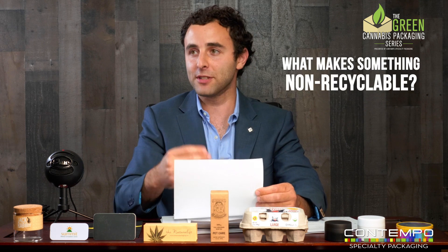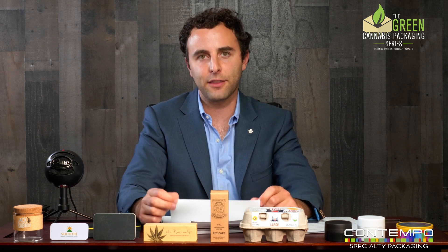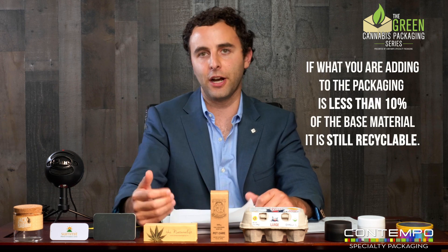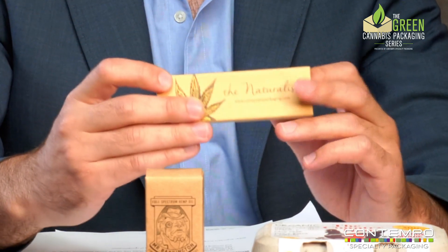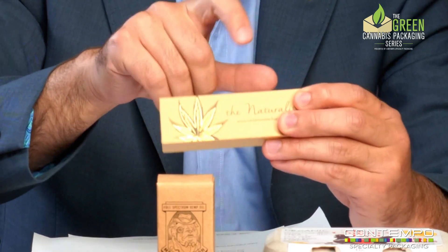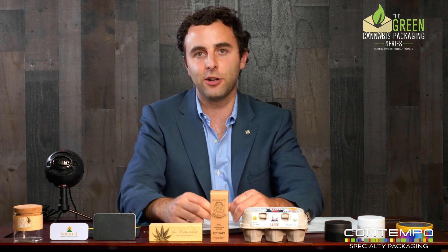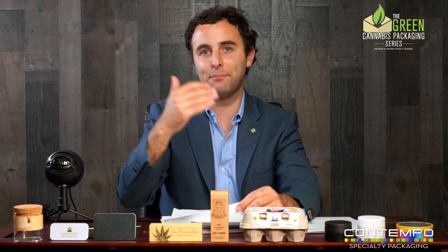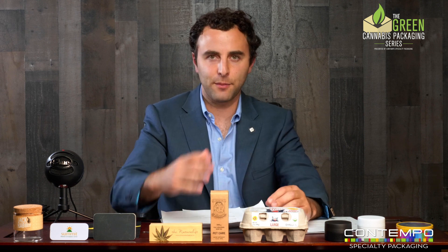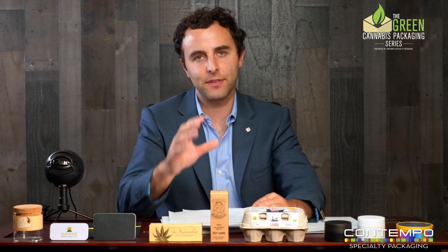What makes something non-recyclable? Is something still recyclable if you put different embellishments on it? The rule of thumb I've gathered from recycling experts: if what you're adding is less than 10% of the base material, you're good to go. If you take a recyclable box and add foil stamping — as long as that's less than 10% of the base material of the overall package — you should be fine. These recycling systems can handle a certain amount of contamination; once you get beyond that, those products are no longer usable. Keep in mind that 10% rule.